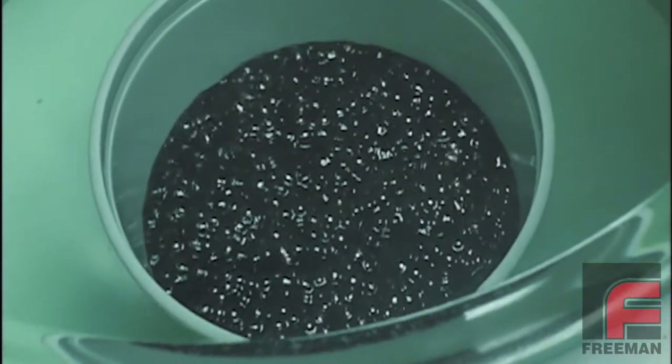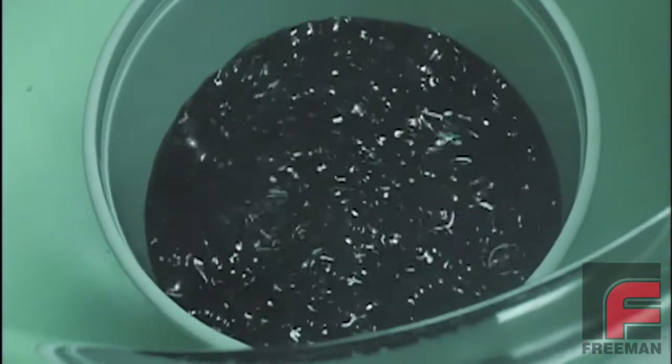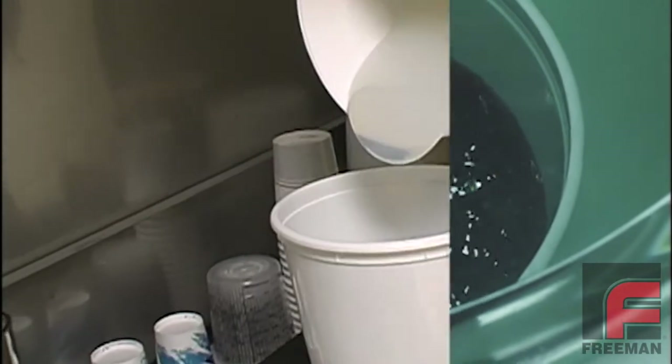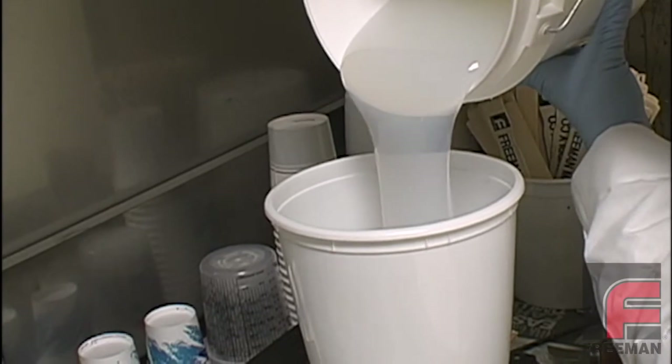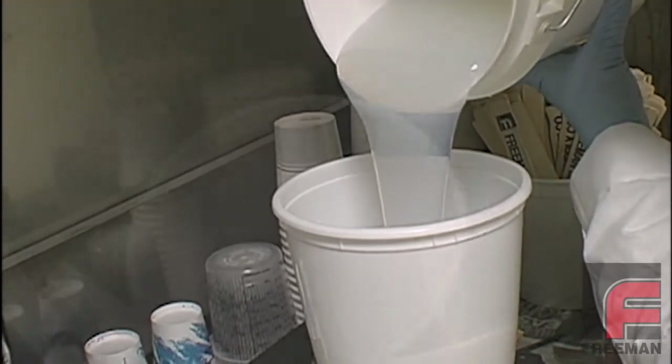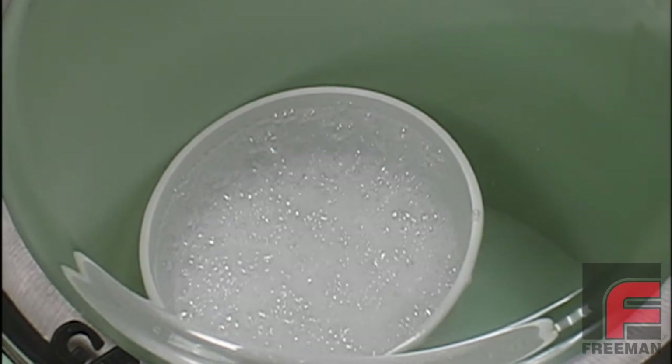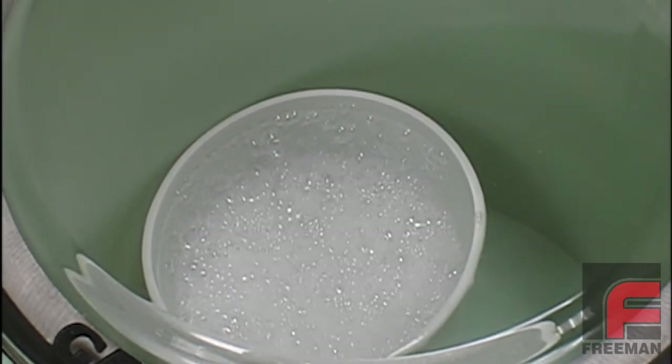The proper use of vacuum degassing and/or pressurizing can make the difference between a mediocre casting and a perfect casting. Some materials, by their chemistry, are either very thick or contain a lot of surface tension, and therefore entrap air very easily, creating unwanted bubbles in the molds or parts.